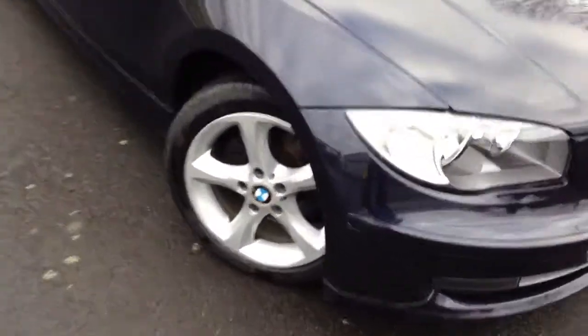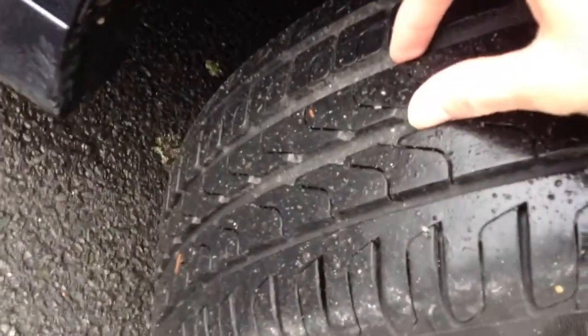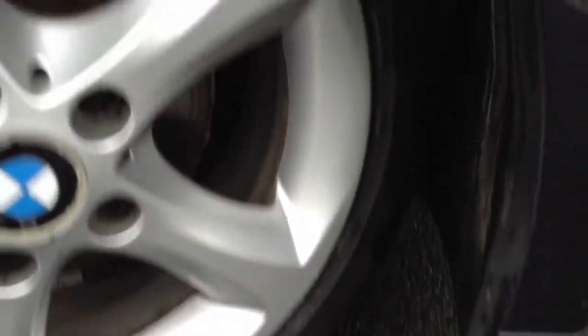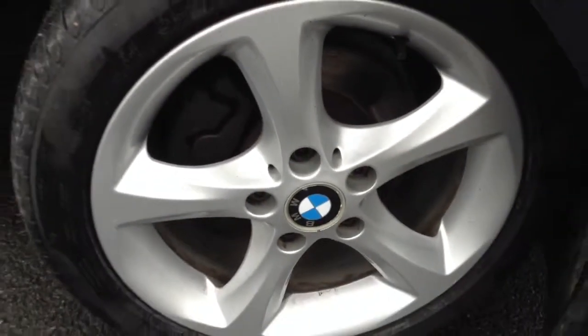Starting with the offside front tyre — tread depth, we're looking at a good 5-6mm of tread there. The offside front alloy appears to be in very nice, clean condition. No curbing or any scuff marks at all, just one or two scratches.